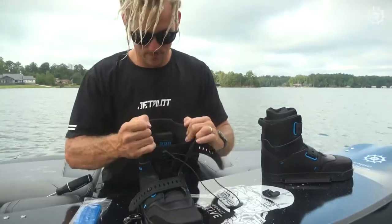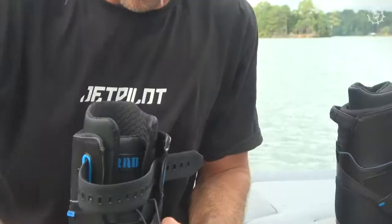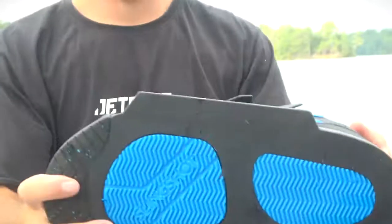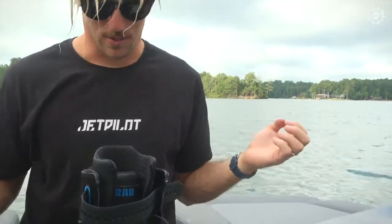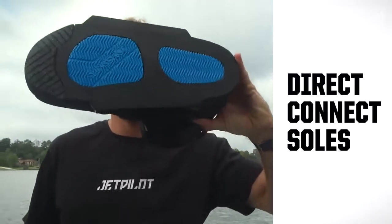But that's the beauty of Slingshot boots — in particular the Rad boot, being our most supportive, highest performance, ultimate wakeboarding boot. Alex, what have you done to your hand? That's a good question. I can hurt myself doing nothing. So if you look at the bottom of the boot here, you can see the bottomless base system.